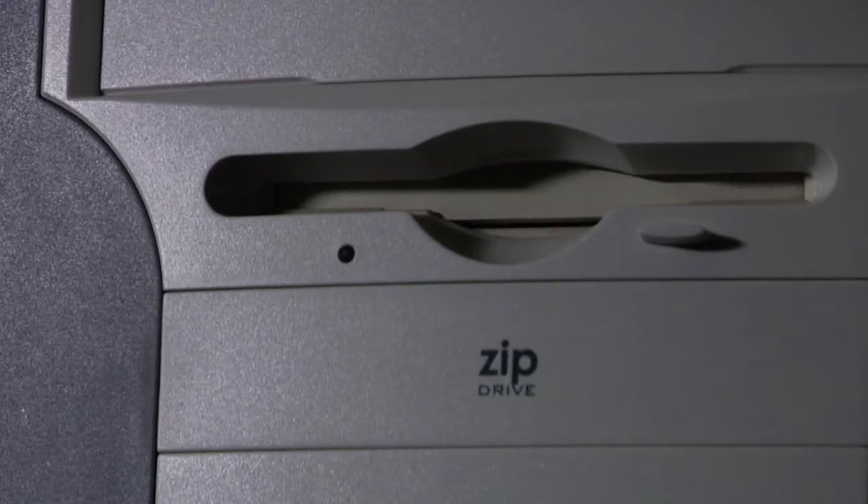Hi, I'm Chris Brice with Superservice.com. I'd like to show you how to format a floppy disk. To format a floppy disk, the first thing you're going to want to do is make sure that the floppy disk is inserted in the floppy disk drive.